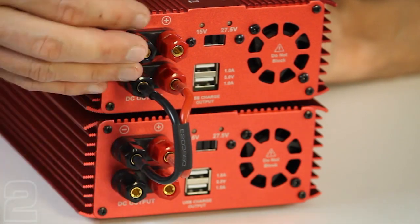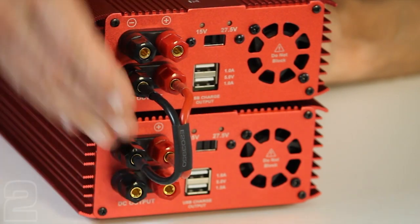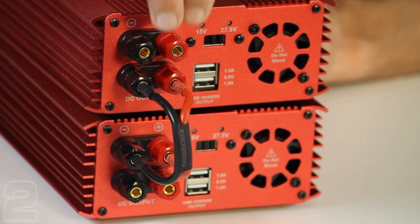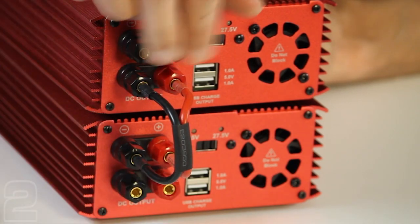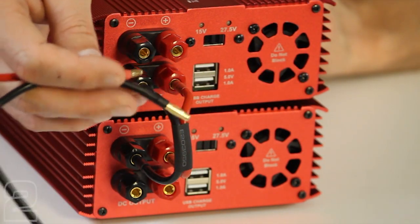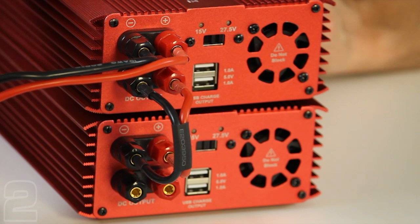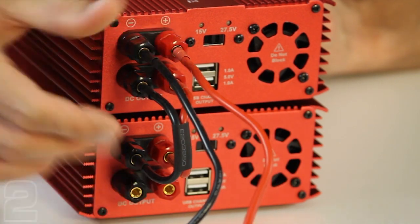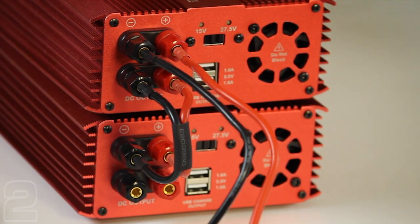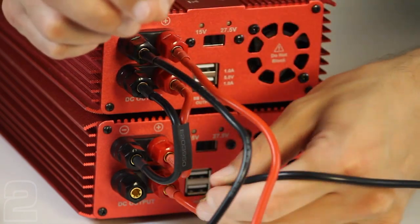By bridging the two connections in parallel, our circuit gives us a cumulative 40 amps available, or combined 1,100 watts of charging power. With this configuration, we can connect two chargers using the two sets of binding posts. The important thing is to bridge both halves of the circuit — if you only connect to one terminal set per power supply, you only supply 20 amps. You need to bridge between both halves to take advantage of the combined 40 amps.